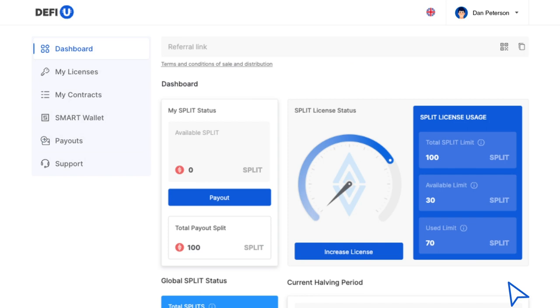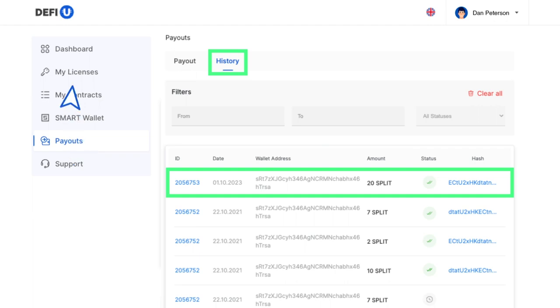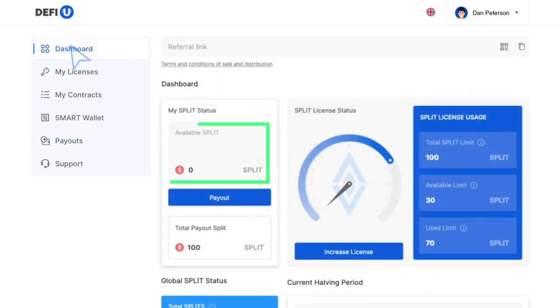Your tokens will soon arrive at the wallet address you specified. You can view your payout history in the Payouts History section. If you have any questions, please feel free to contact our support team — we're here to assist you. We wish you success in your endeavors.